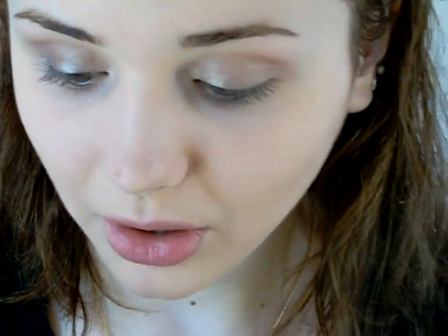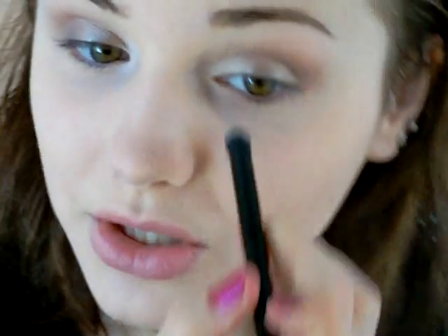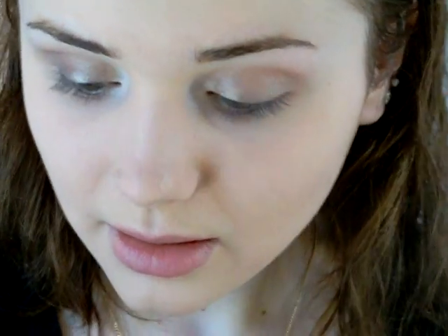Now we're going to go in with an e.l.f. brush and the white shade — this is my favorite highlight color. I use this every day in my inner corner. It's very white, but it's really, really brightening and makes you look super awake. Like the other day, I woke up ten minutes before I needed to leave for school. I didn't feel like getting ready, so I just put this in my crease and underneath my brow and I was done. It's really, really nice. So I'm going to pack on a bit of this.